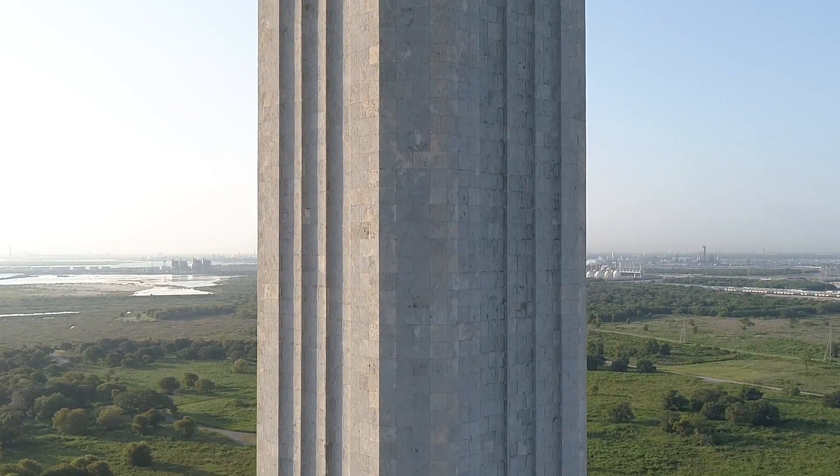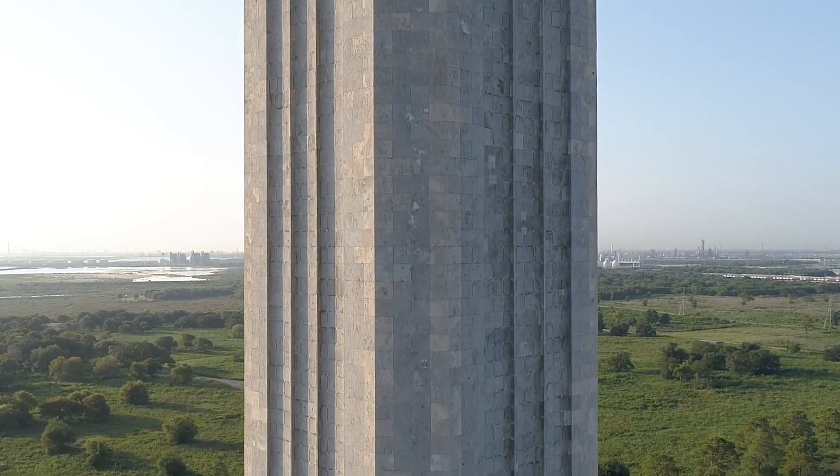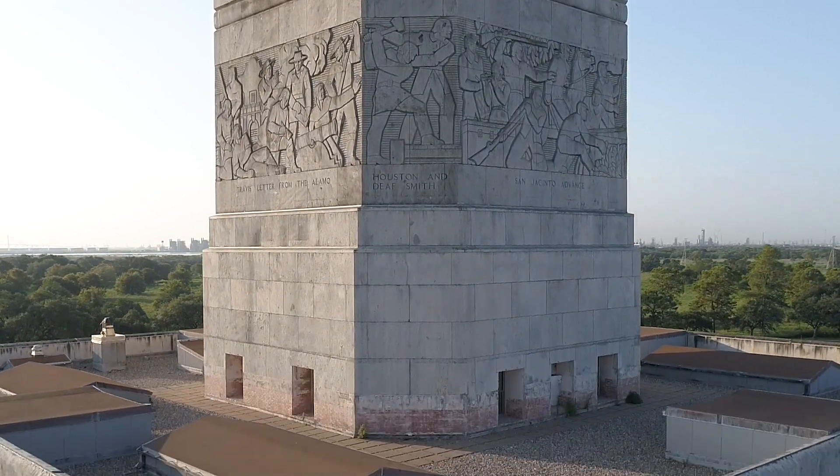However, those plans neglected to include the two terraces the monument sits on top of. The final height, from the bottom of the terrace to the top of the star, is 567.3 feet. Don't you know, everything's bigger in Texas.